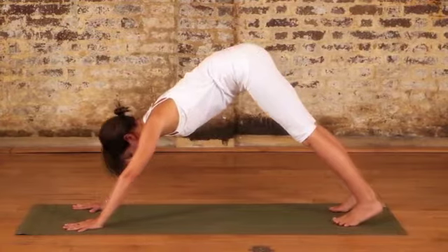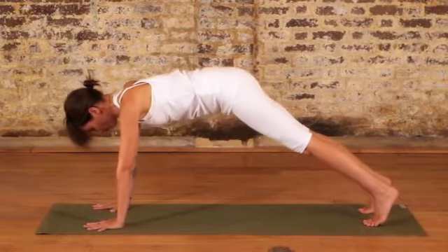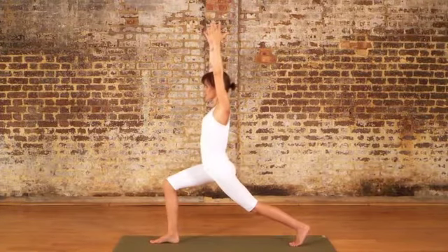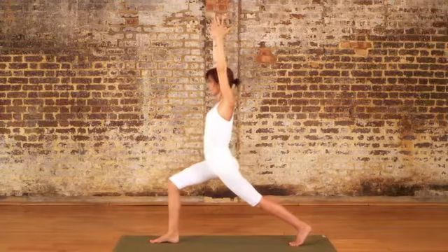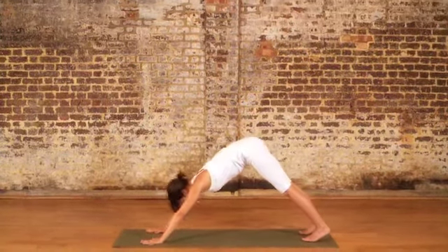Adjust the feet slightly if you need to. Breathing in, coming forward into a plank pose, and as you exhale, press back to downward facing dog. As you exhale, bend the right leg. Breathing in, straighten the right leg. Exhale, bend your right leg. And as you exhale, step your right leg back to downward facing dog.